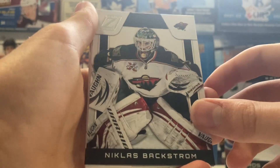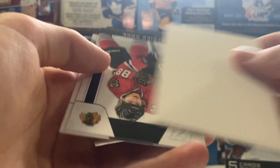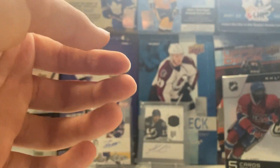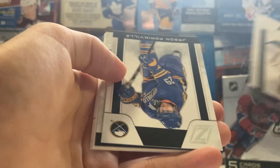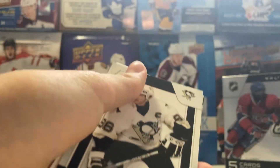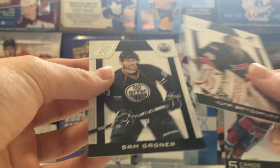We've got Nicholas Backstrom, Brent Burns, and Eric Lindros - Legends short print. And Kane and Jussi Jokinen. We got Antti Niemi, Jason Pomminville. There's a nice one - a Mario Lemieux short print. And then we've got Riskalov and Garnier.